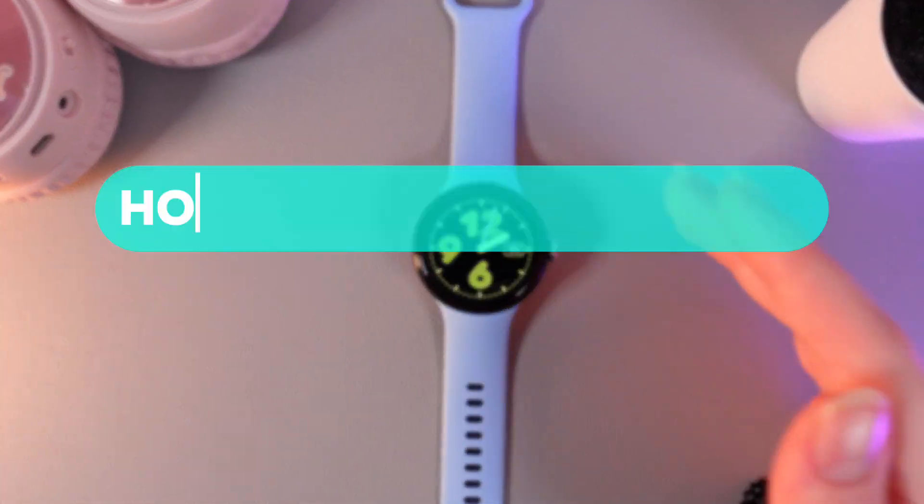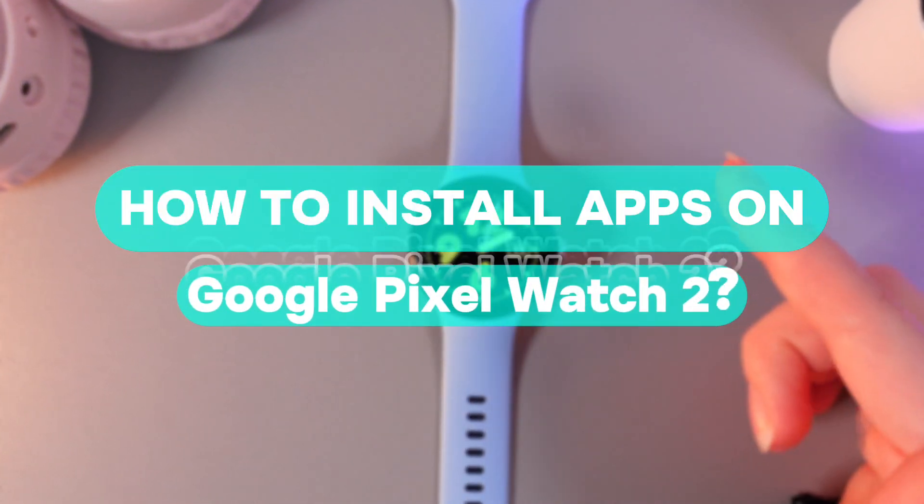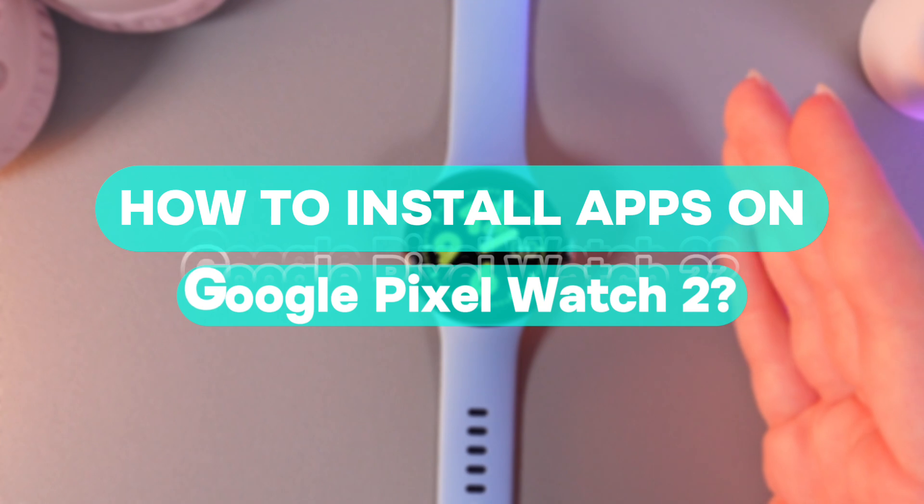Hi there! In today's video, I'll show you how to install apps on your Google Pixel Watch. Let's get started!